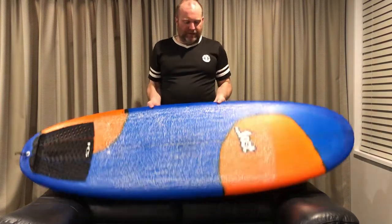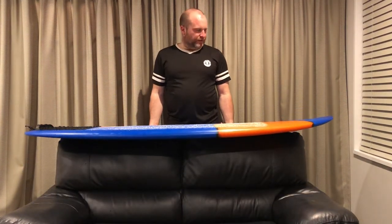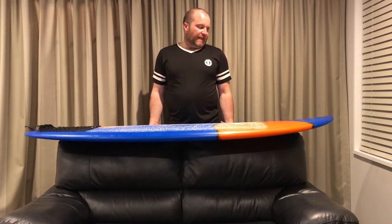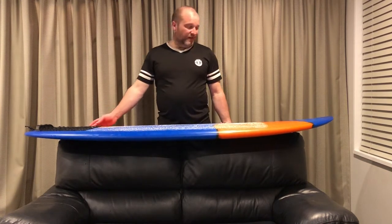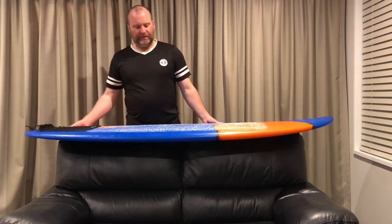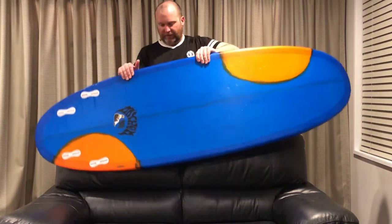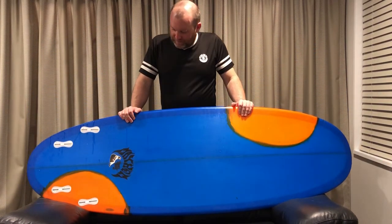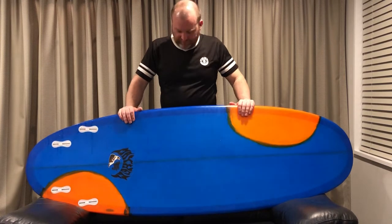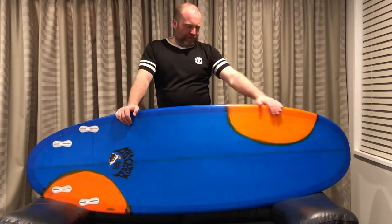The rocker is pretty super flat. I measured it and it's running 18mm in the tail and pretty much the same in the nose — you can see it does just fin off a little bit here. I've just run a pure quad setup. I'll show you the fins in a minute. So yeah, that was my first surf.